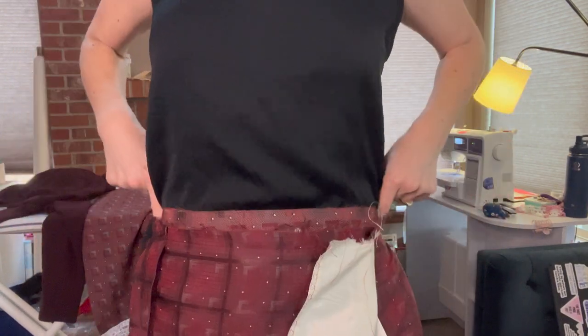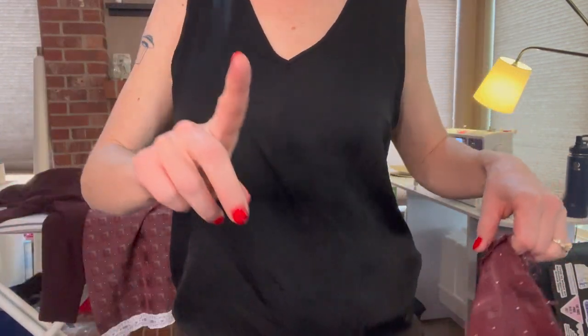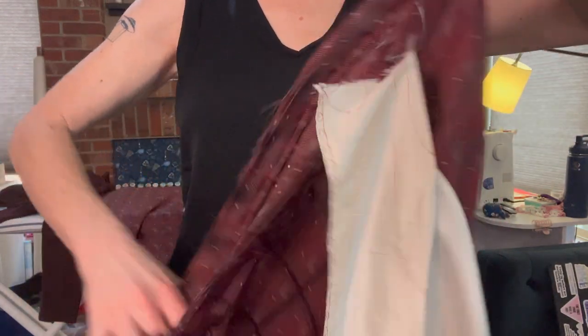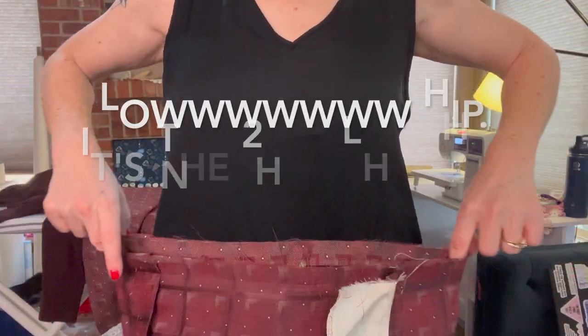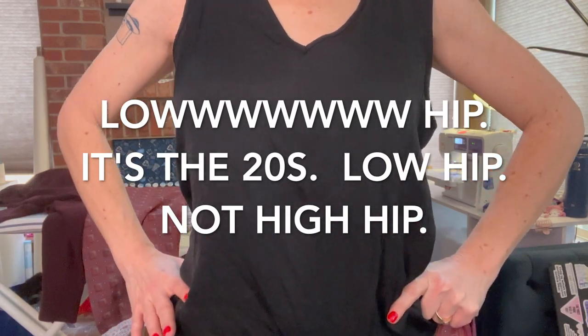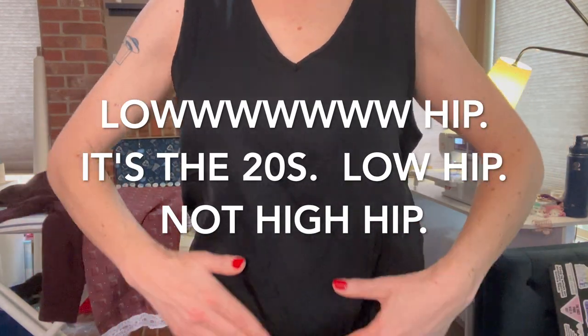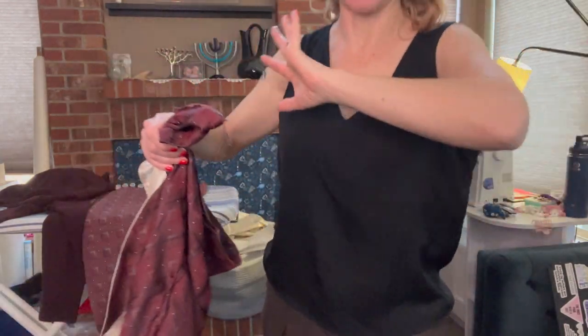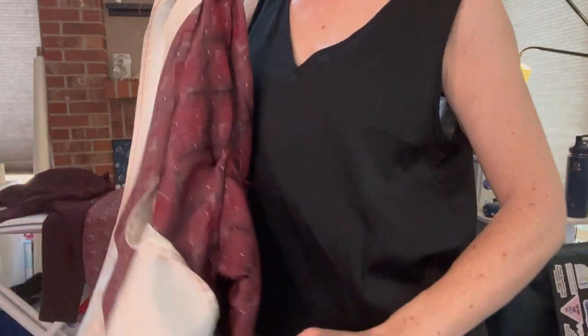That band would go right above the high hip. My high hips are about 36 and a half around, so I decided to go an inch and a half smaller — about 35 — so it would rest right above the high hip, which I believe will cause the blousing effect. All right, let's finish a dress.